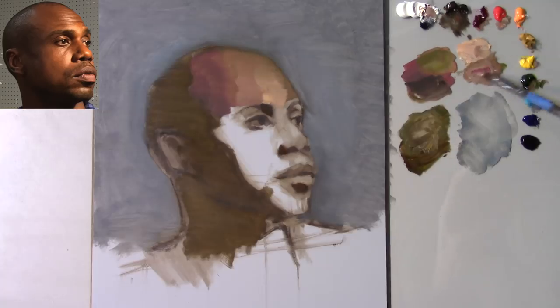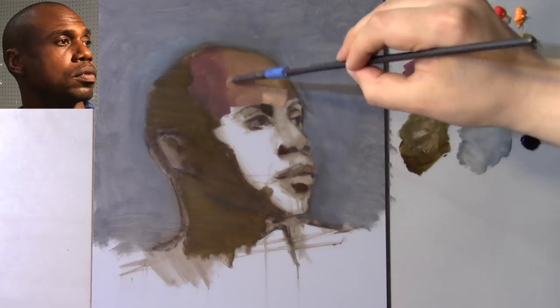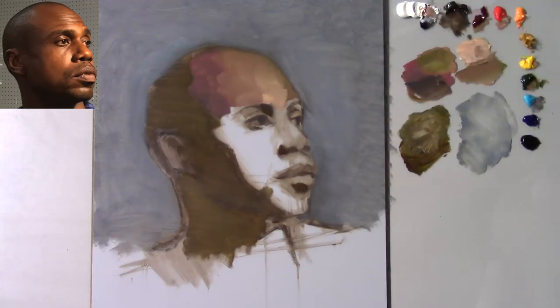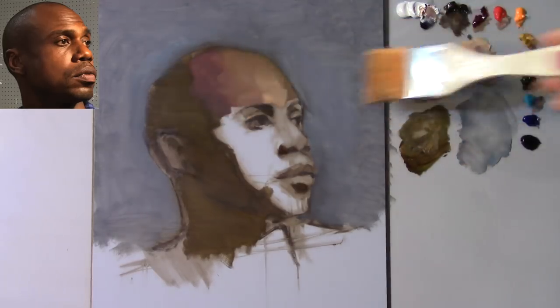I tend to prefer more naturalistic muted flesh tones than brightly chromatic ones. Back to the alizarin crimson and the sap green — trying to get a nice little muted value to place here on the top corner of the frontal ridge. Notice I'm starting to accumulate a little glare, so I'm going to use my fan brush — this large cheap synthetic brush — moving it horizontally helps me to eliminate some of the glare.